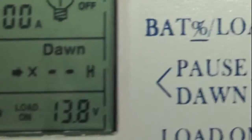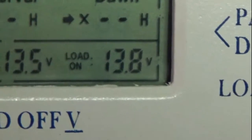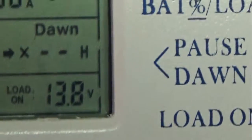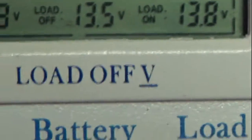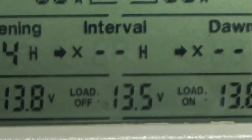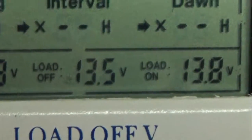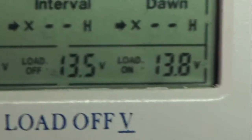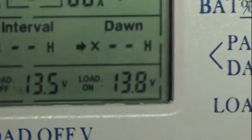What I've got set up is that the load output on this controller will turn on at 13.8 volts, meaning when my battery bank gets up to 13.8 volts it turns on the fan, which exhausts the air from inside the box to outside the house. When the voltage drops down to 13.5 volts, it turns the fan off.